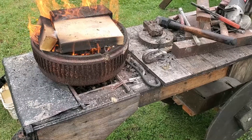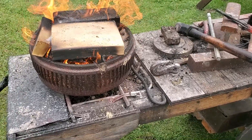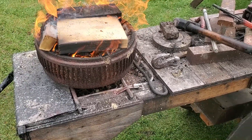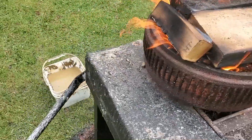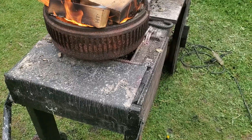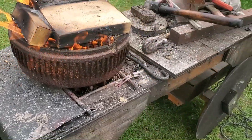Right now I have that flint striker in the forge — I'm trying to heat it up to critical. I want to make it non-magnetic and then quench it in water to cool it off as quickly as possible to re-harden it. We'll see if I can get it that hot.